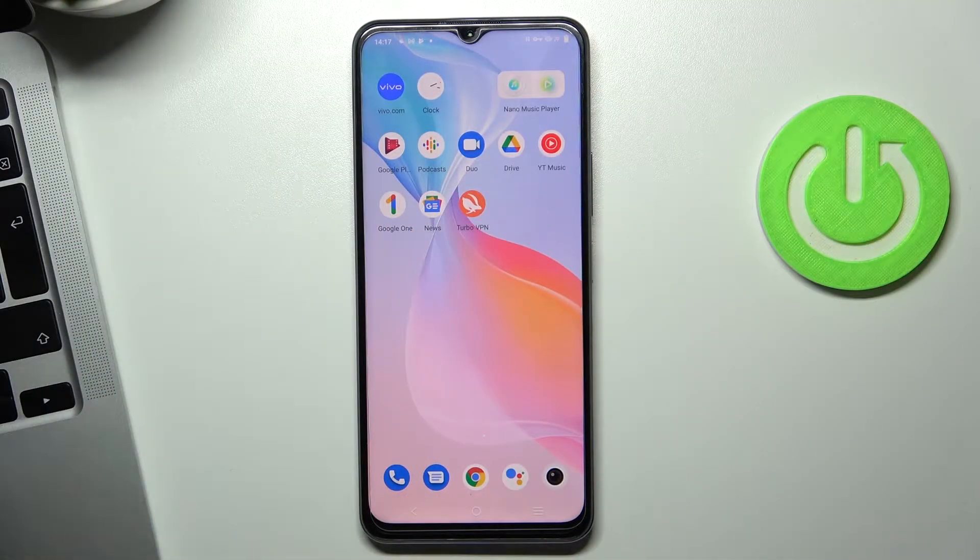Hi! Welcome to Hard Reset Info Channel, dear viewers. In this video I'll show you how to set up Nearby Share on your Vivo Y76 5G device.